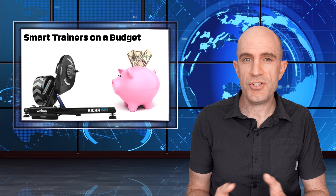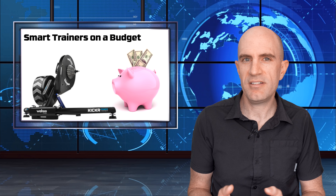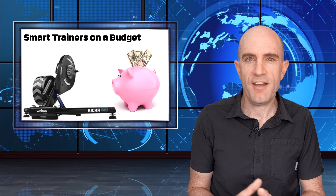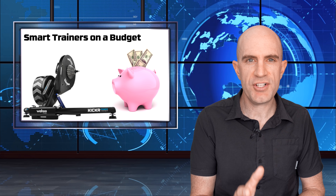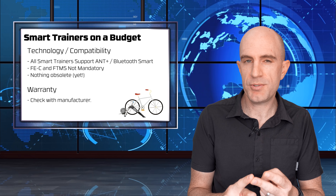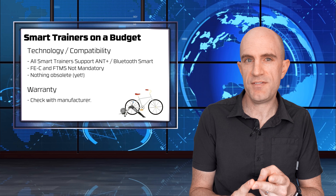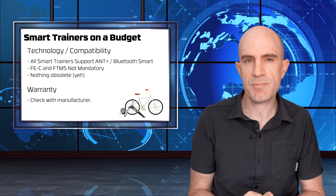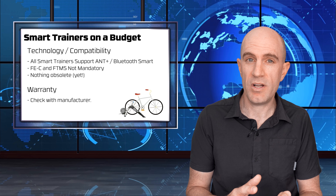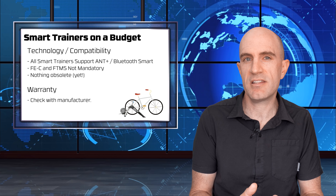Secondhand, pre-owned, used - call it what you will, but there's a goldmine of money to be saved. Let's go through my recommendations of smart trainers you can save a lot of money on. A few things to cover first: ANT+ and Bluetooth Smart are supported by all smart trainers. There is a push towards ANT+ FEC and Bluetooth FTMS, the Fitness Machine Service Protocol, but those standards are not mandatory and all software out there supports either or, so nothing is obsolete. You'll never buy something that will not work.